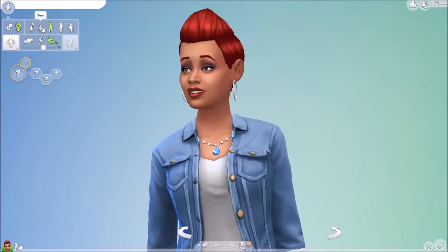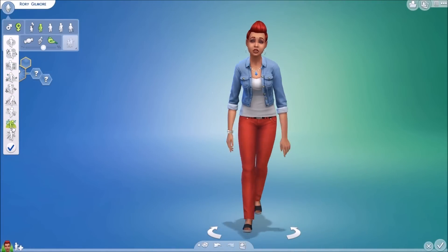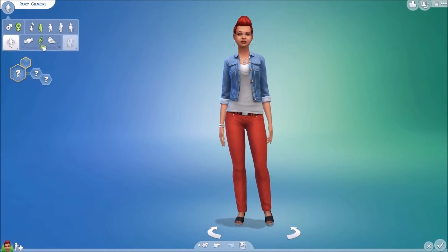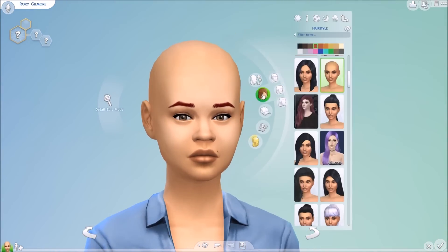Hey guys, it's Em here. Welcome back to the channel for the first cast in a very, very long time. And as you can see by the thumbnail and title, I am making Rory Gilmore today.